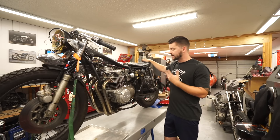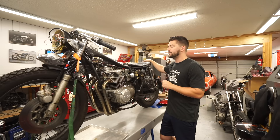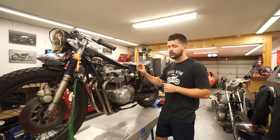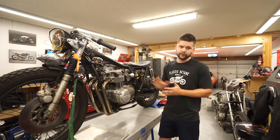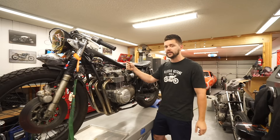Welcome back to Classic Octane, I'm Taylor. We have a customer CB550 in the shop today for a few different things, but what we're tackling today is a complete carb rebuild. Since I made a 'will it run' video a couple of weeks ago, a lot of you requested a step-by-step on how to rebuild these carbs. This should be a comprehensive guide to removing, disassembling, cleaning, and reassembling your carbs.